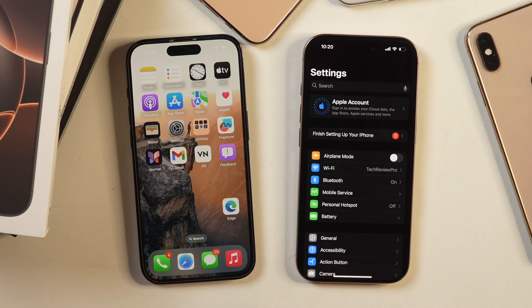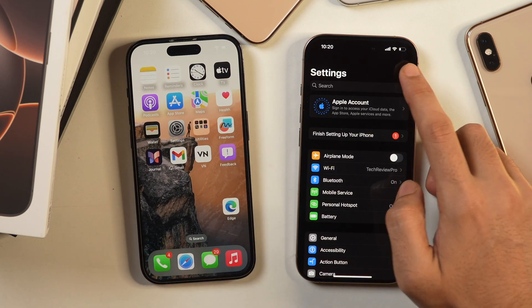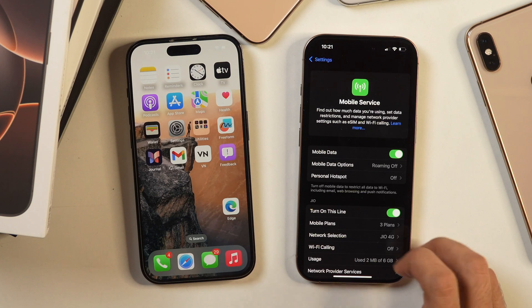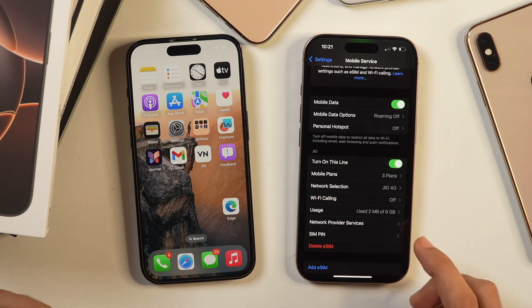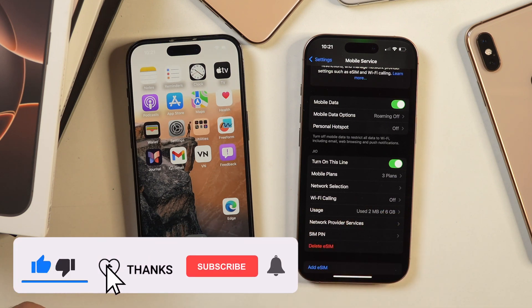After a few moments, if you go to your old iPhone in Settings, you will be able to see that the eSIM has been transferred. You can also see that the network connectivity is appearing on the new iPhone. Further, if you go to Mobile Services, here you will see that the eSIM has been successfully transferred and activated on this new iPhone. This is the eSIM that we just transferred. That is how you may transfer eSIM from one iPhone to another.